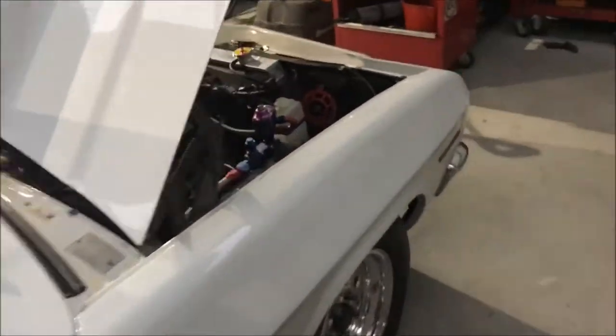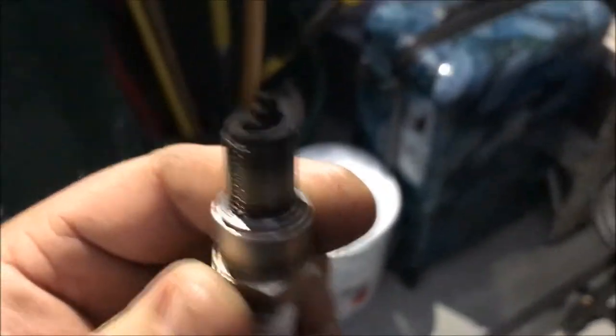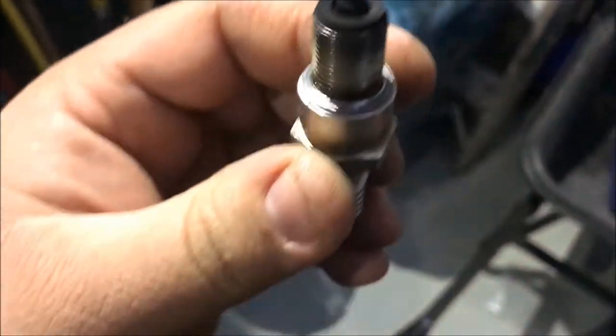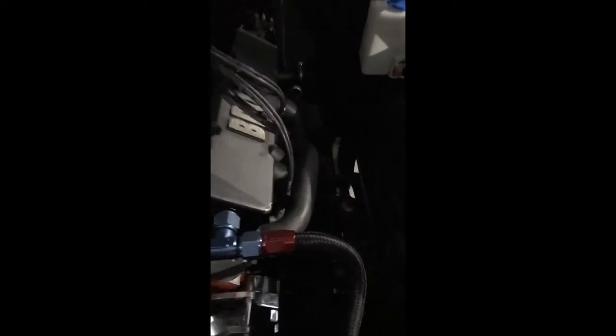I'm going to pull the plug out and have a look. Got the plug out — see how black the plug is? So that's cylinder two. I'll try cylinder one plug and have a look as well.